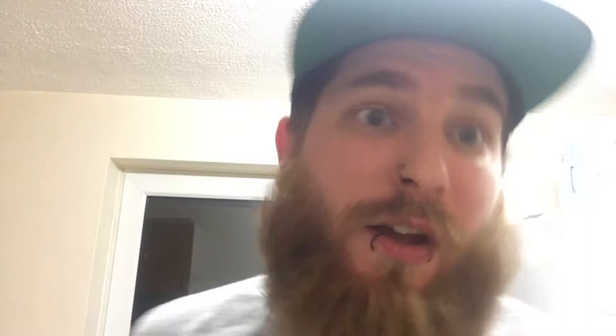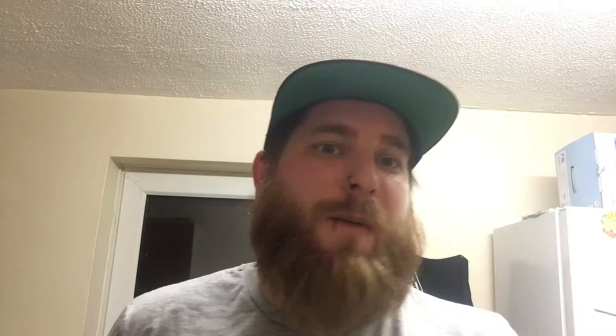So there you have it guys — my simple easy carbonara, a la Ash. I'm going to quickly dish up the rest for my guests and my wife, and we're going to enjoy it. Make sure you leave a comment, thumbs up, subscribe, and ring that notification bell because there is always more to come with Cooking with Ash and Daz. Until next time, I'll see you next Tuesday!